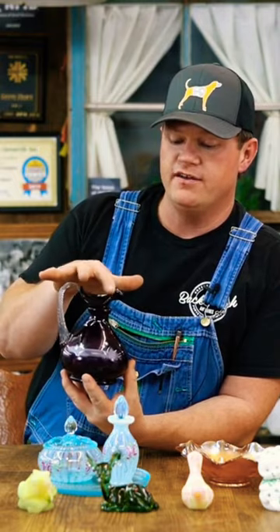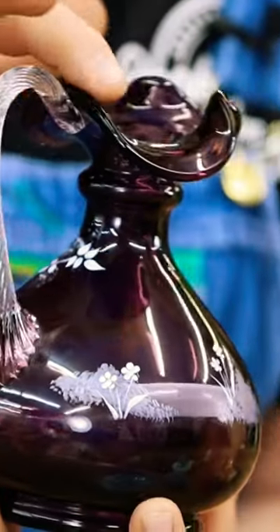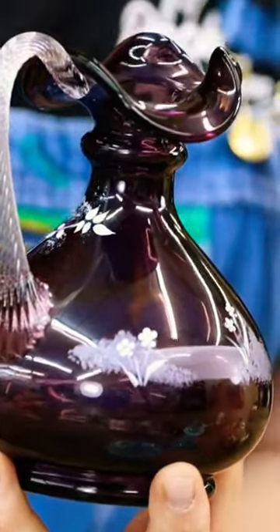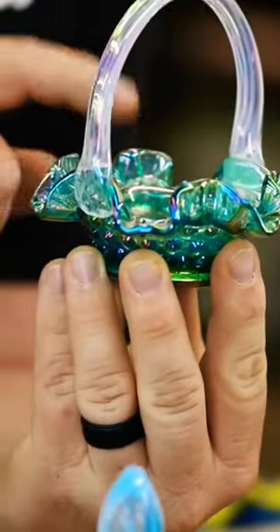Most all of your Fenton dishes will have this kind of weaviness, if you will, or floating or fluting in the brim. You'll see all of these type floating in any kind of top of a dish or like this little bitty basket. You see how you see this. If it doesn't have that, it's not Fenton.